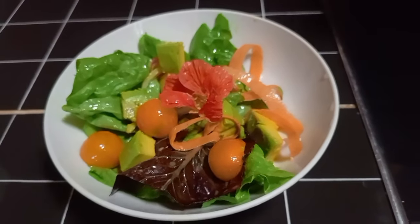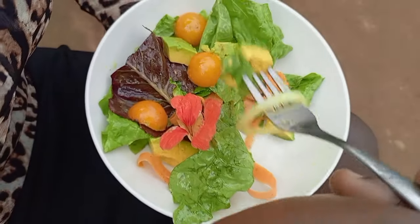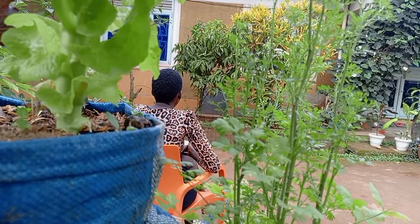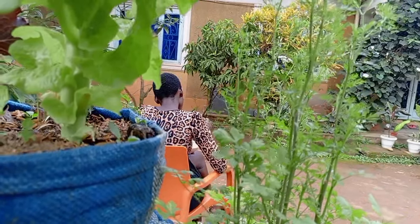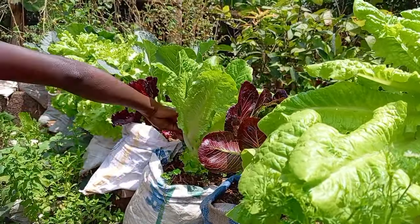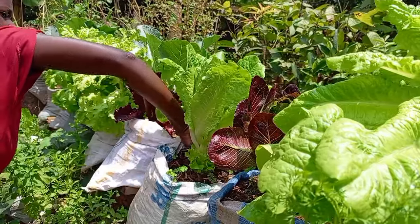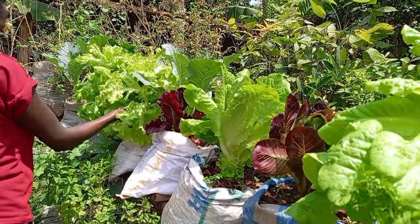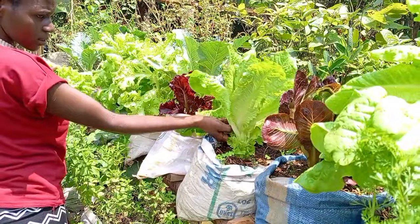Isn't this a beautiful plate of salads? It's very yummy. I hope you enjoyed today's video. If you did, do not forget to give it a thumbs up, share, and kindly subscribe if you haven't already. I'll see you in the next one, bye bye.